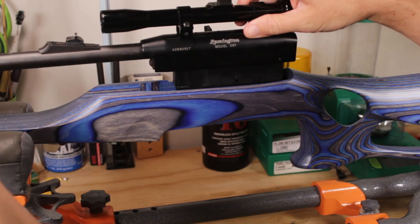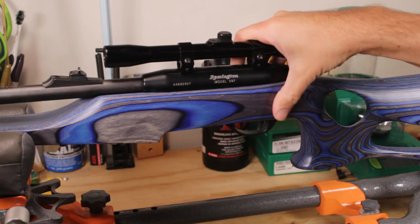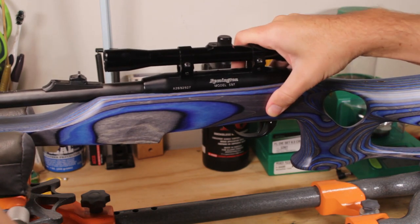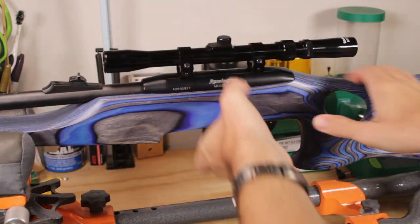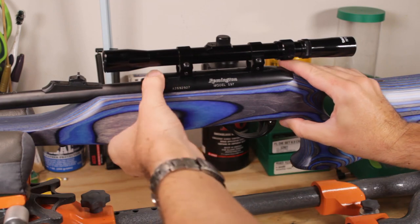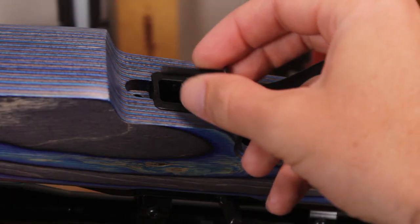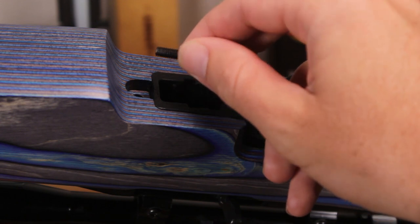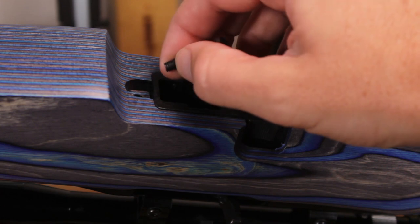The action drops into the new stock straight from the top — oh, that's a nice tight fit. That feels good. We have run into one slight snag though: these screws are just a bit too long.